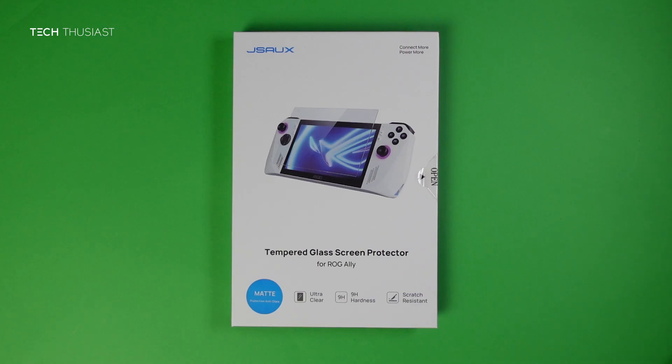What is going on everybody, Techthusiast here. In this video I will be reviewing a new tempered glass from JSOX for the ROG Ally, and a huge thanks to them for sending it out.